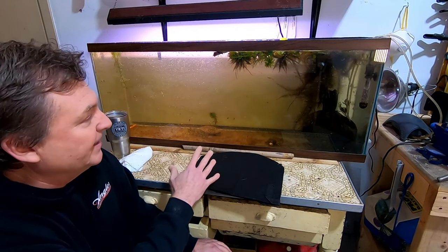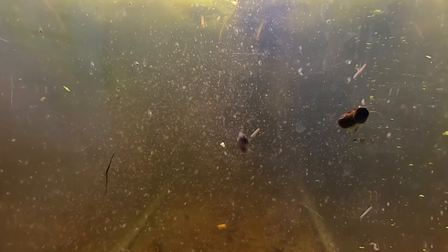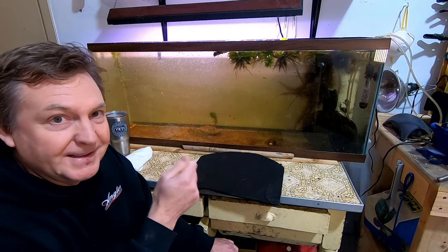Besides the Daphnia, there's all kinds of other stuff in here, and some of it I have no idea what it is. There are snails in there. I really don't know what all this stuff is, but it's pretty cool — if you look at it under a magnifying glass, there's a lot going on in this tank besides the Daphnia.